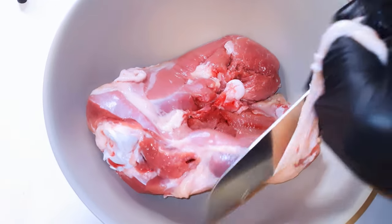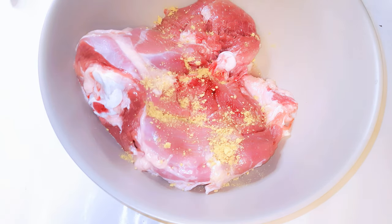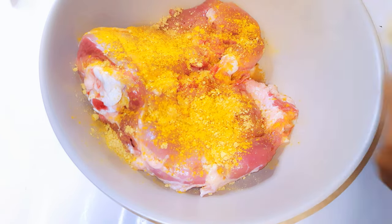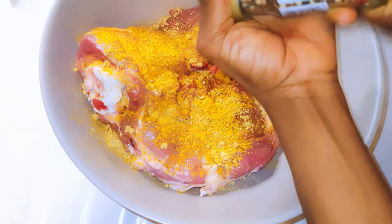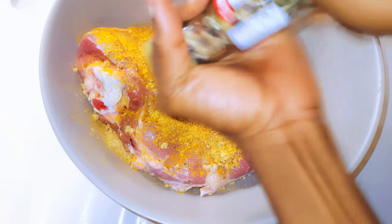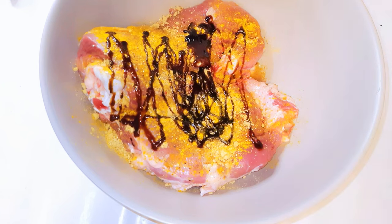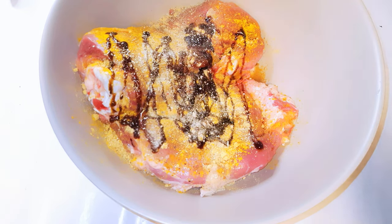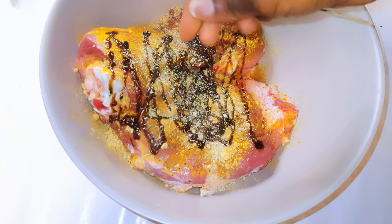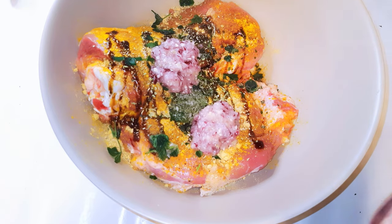I'll come in with a tablespoon of ginger powder, some curry powder. I'll grate in some creole pepper mix — the white, the black, the green, and the red peppers — some dark soy sauce, my favorite seasoning, some oregano leaves, parsley, and my blended ingredients.